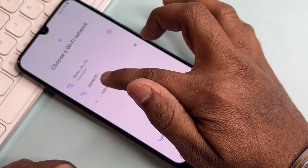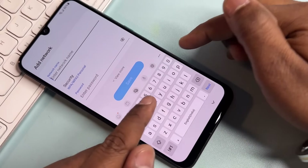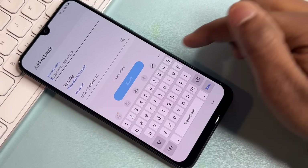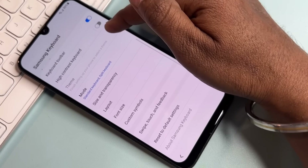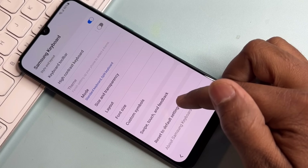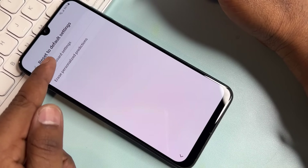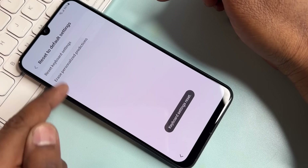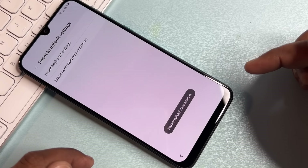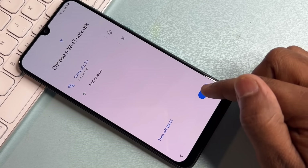Click 'Add Network', then go to the Settings icon on that page. Navigate to the last option — 'Reset to Default Settings' — and select 'Reset Keyboard Settings'. Click Reset, then click 'Erase' on personalized predictions, and go back. Click the Next button.